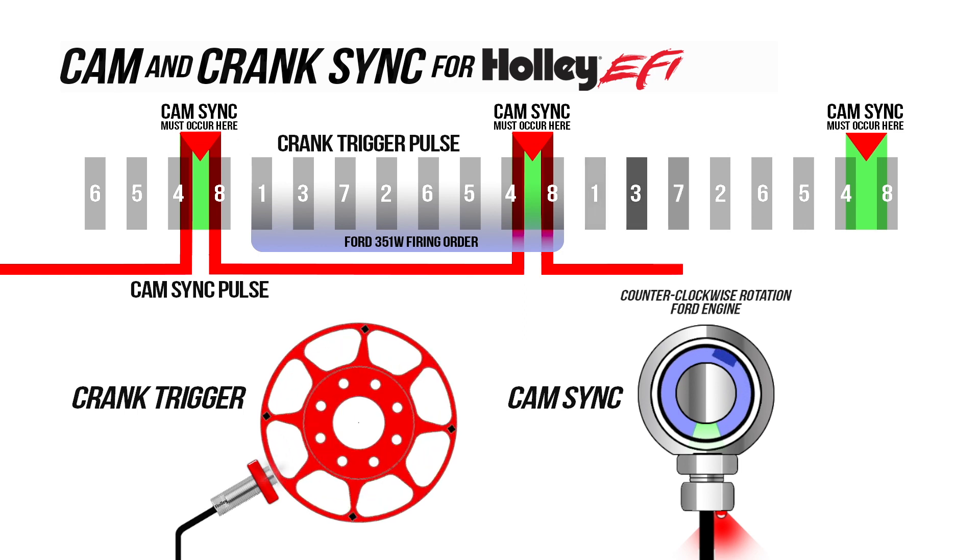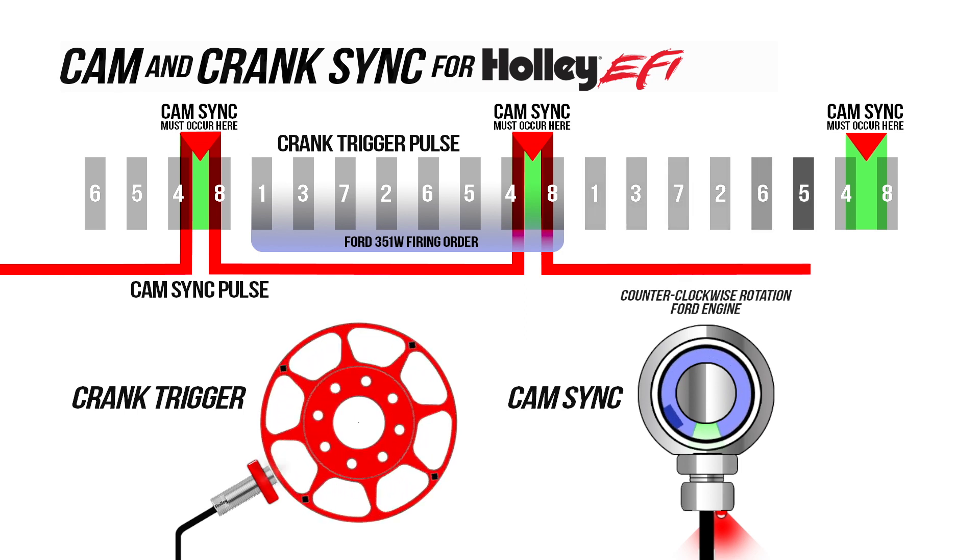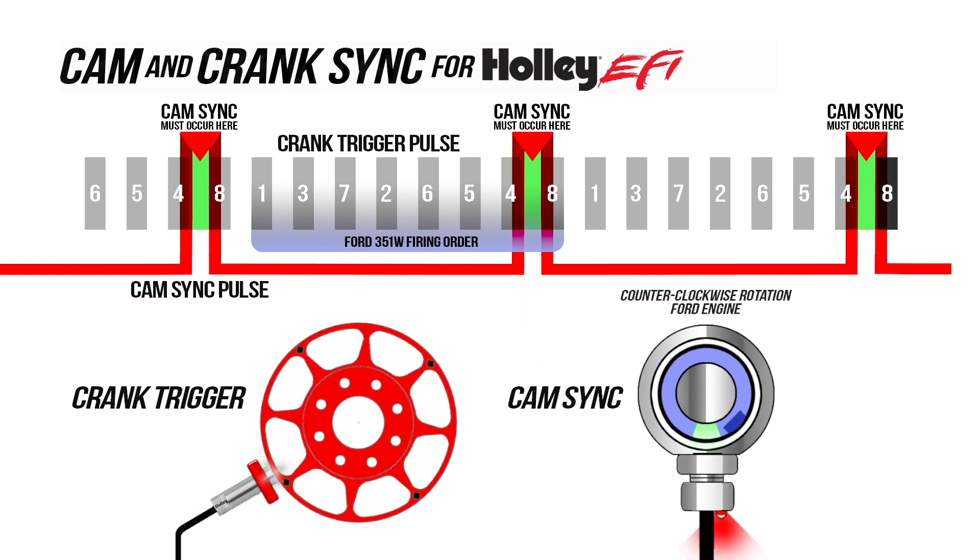The camsync rotates one time for every two crankshaft rotations. It signals our EFI that the number 1 cylinder is coming up.